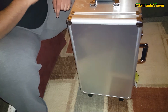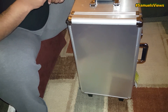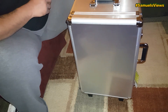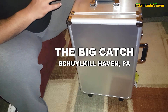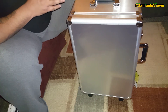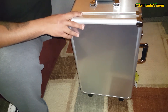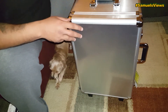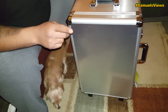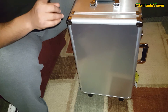Welcome back to another Samuel's Views production. Today we have the Atomik RC DJI Phantom 3 rolling carrying case. I found this one on Facebook around my way — my girlfriend showed it to me. It was a fantastic price; I've seen these going for more than double what I paid. It was about a 35-minute drive but hey, it was worth it.